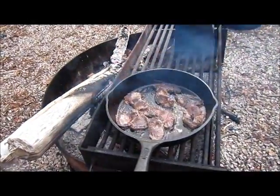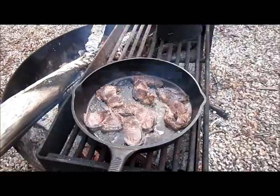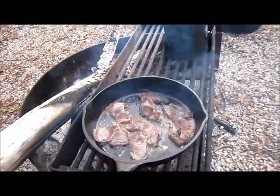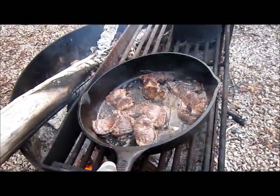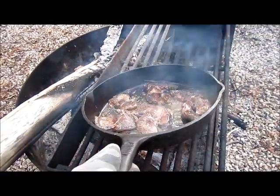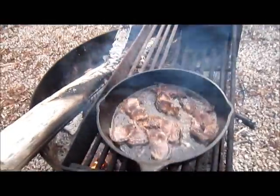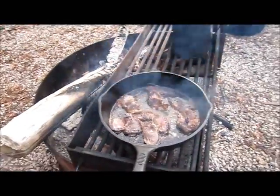Moose meat is by far the best meat that you could ever eat. Boil it, bake it, fry it — whatever, man, you can't beat it. You grease it up good with lard, salt, and pepper and you can't go wrong. It's better than beef, it's better than pork. It is the best. It's even good smoked.